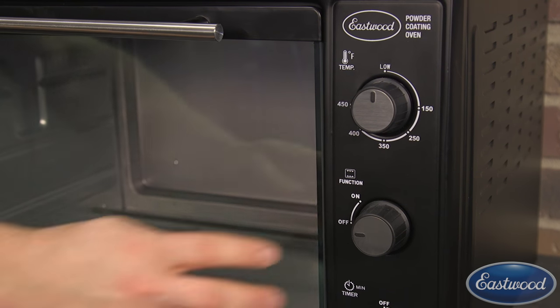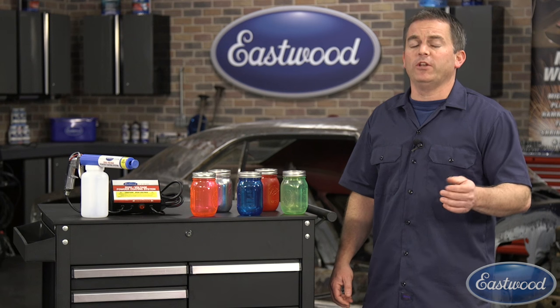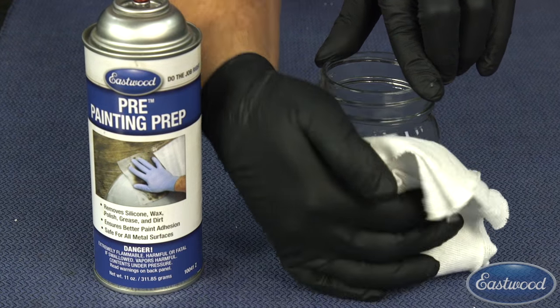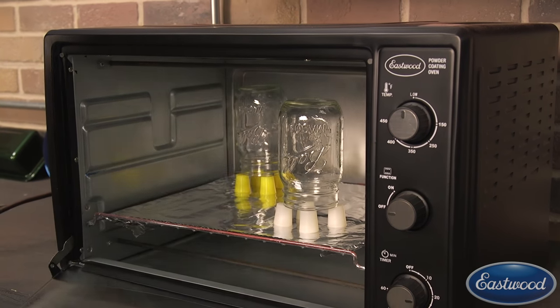To start the hot flocking process, preheat your oven to 400 degrees. For the mason jars, we can use the Eastwood powder coating oven — it's the perfect size for your small to medium projects. After cleaning your glass with pre-painting prep, place the glass in the oven to get it to 400 degrees.